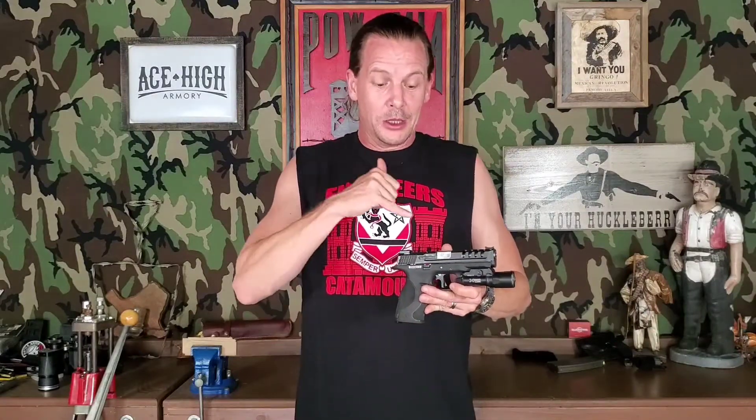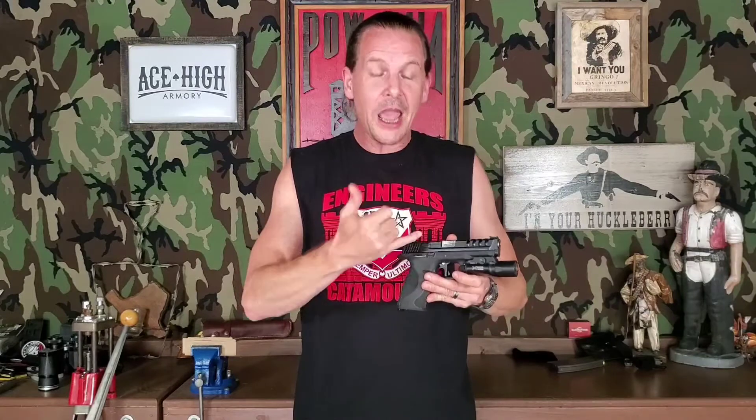And probably 20,000 to 30,000 — there's no telling how many dry presses. I've changed so many things on this gun, but two things I never changed: the striker and the trigger bar. So hold those thoughts.